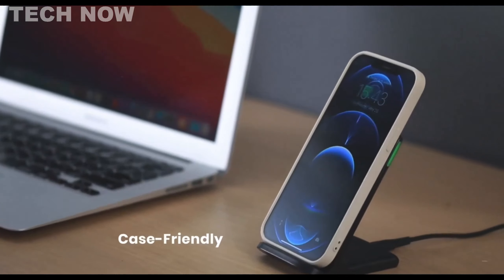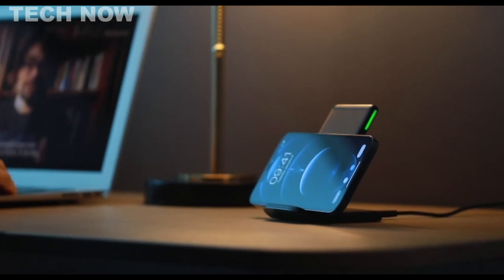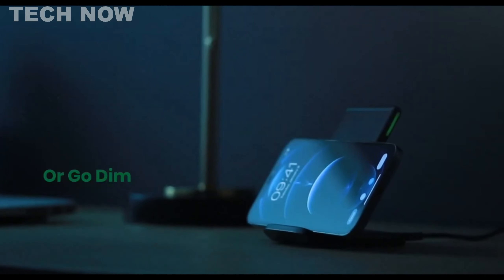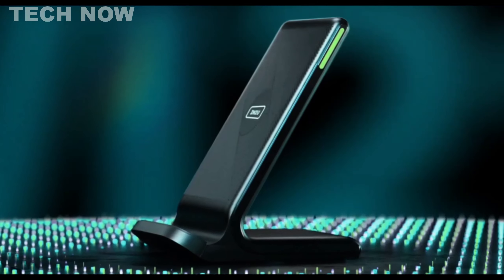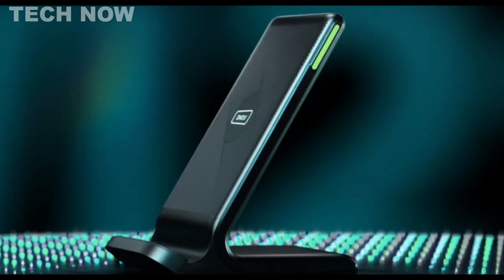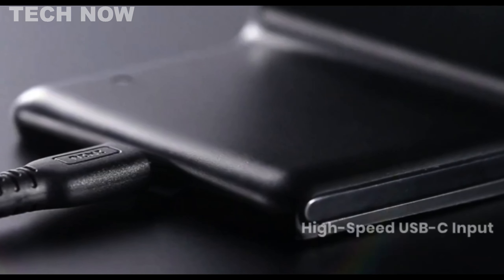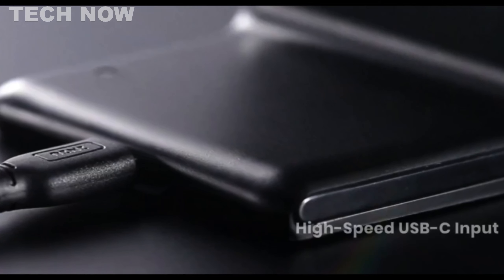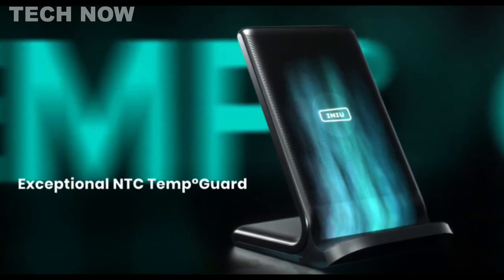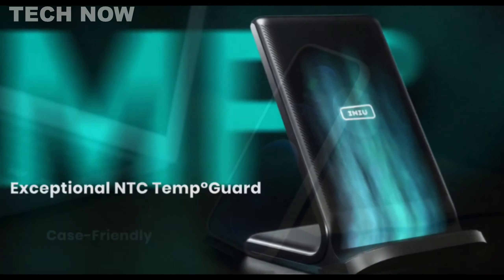It features a unique self-adaptive LED indicator that adjusts its brightness according to ambient light, ensuring you stay informed without disruption during nighttime charging. The charger is equipped with a high-efficiency chip that offers 15-watt fast charging for LG devices, 10-watt fast charging for Samsung Galaxy phones, 7.5-watt fast charging for iPhones, and 5-watt standard charging for other devices. It employs an exclusive NTC temperature guard battery protection system to prevent overheating and damage to your phone's battery, ensuring safe charging.